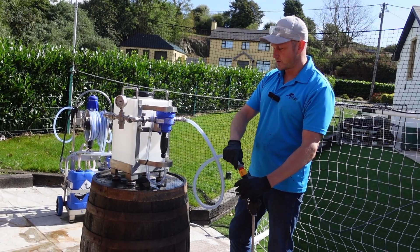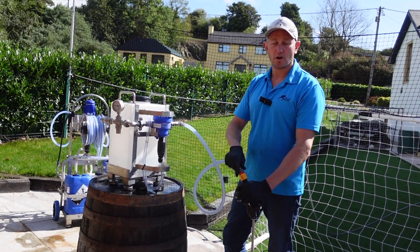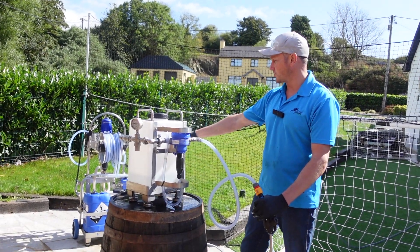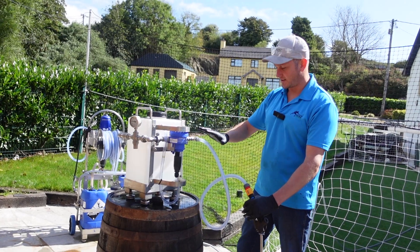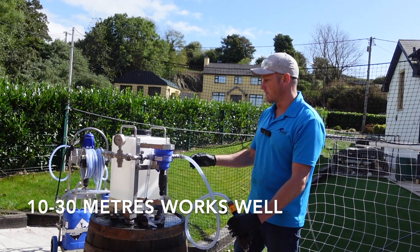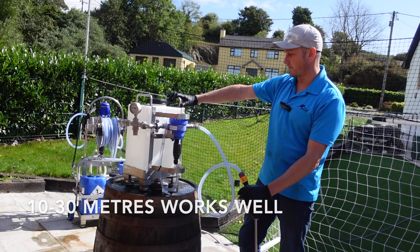We would normally plug this into a hose reel — the shorter the hose reel the better, as you'll get more flow rate using your tap pressure. So you'd have this hose here as short as possible. Ten meters of half-inch hose is loads, and you can bring this close to wherever you're working.